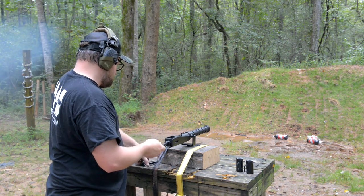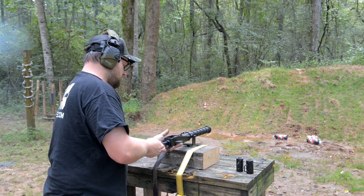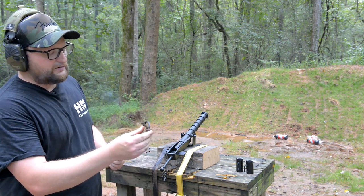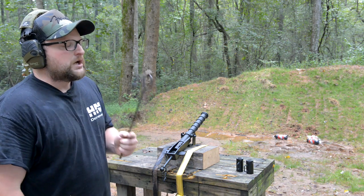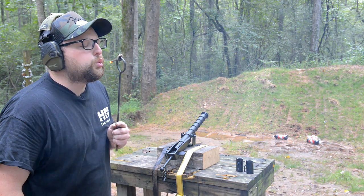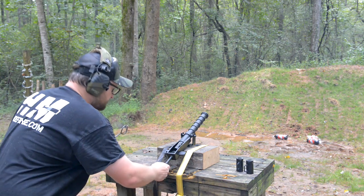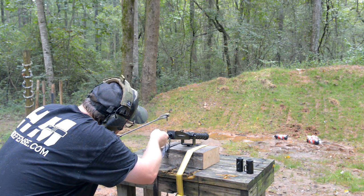Alright, number three. Now remember, you've got to do this in the duress of combat — you've got to keep your slow match going and you've got to do it without getting shot by the enemy. Alright, third time's a charm. Here we go.